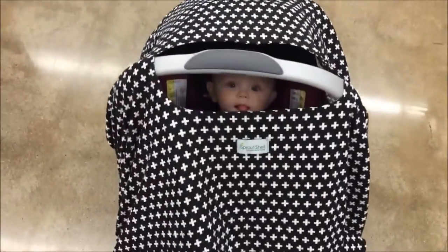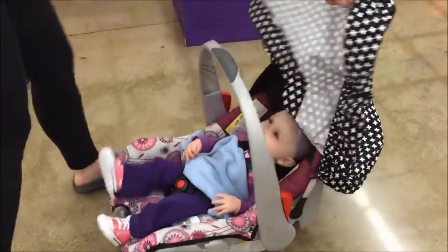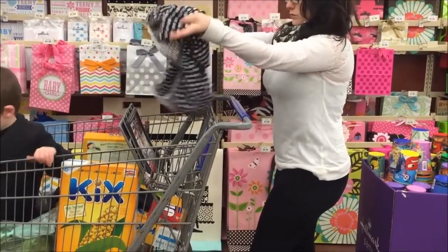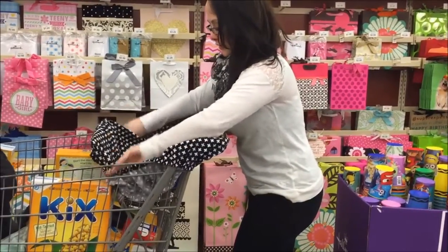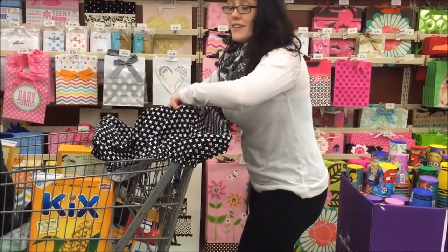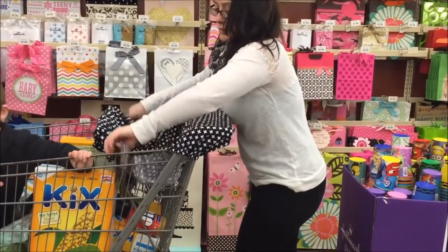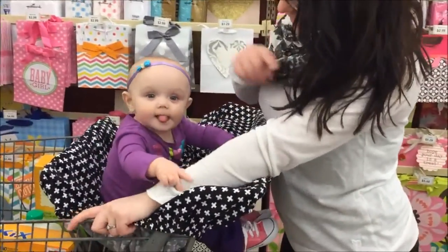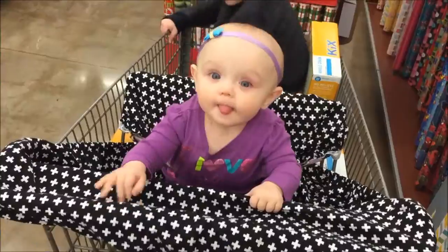This is a shot of us at the store — see how there's just a little hole on top so you can see them, they can breathe, they're still safe from the weather, and you can grab the handle. This is me taking it off to show you guys it fits on the cart. She can sit up and crawl now, which is amazing. It's really super easy to put on the cart — you stretch the bigger part over the front, the small part over the back, fits like any other cart cover. Then you just put the straps around the side, strap your kid in, and voilà.